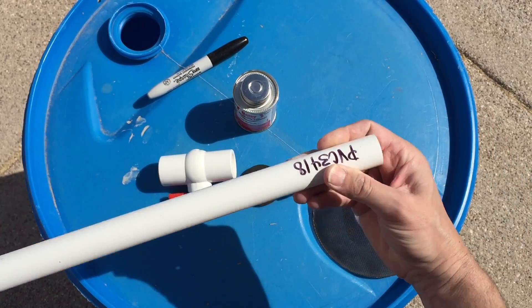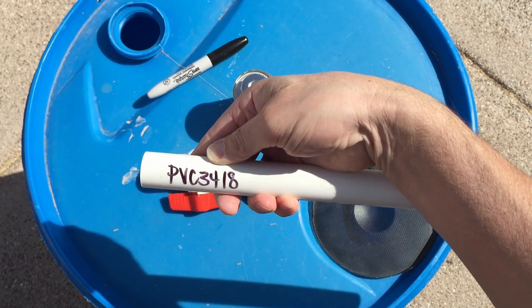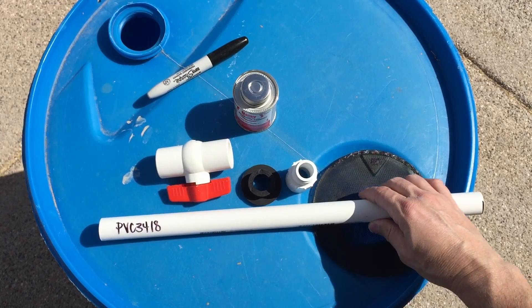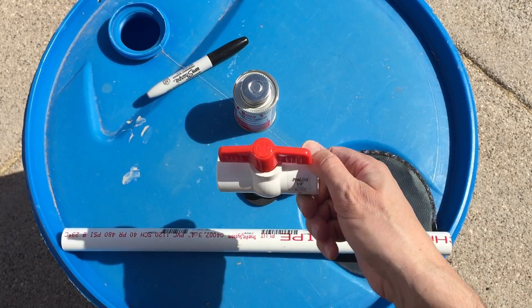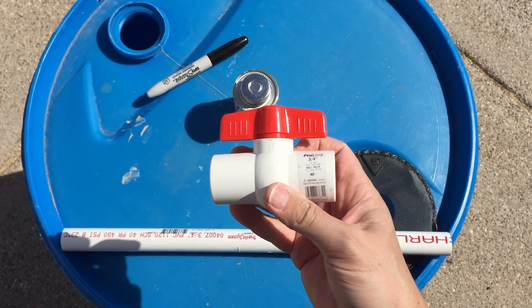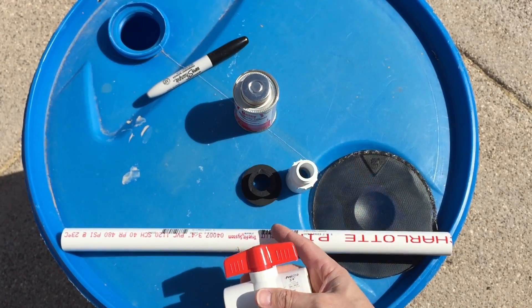You'll need a piece of PVC. This PVC that I've got here is a three-quarter by 18-inch. I'm going to end up cutting this into a couple of pieces. And then from there, you'd also use this ball valve. This ball valve will actually go between your PVC and allow you to turn your water on and off at the bottom of the barrel when we get done.